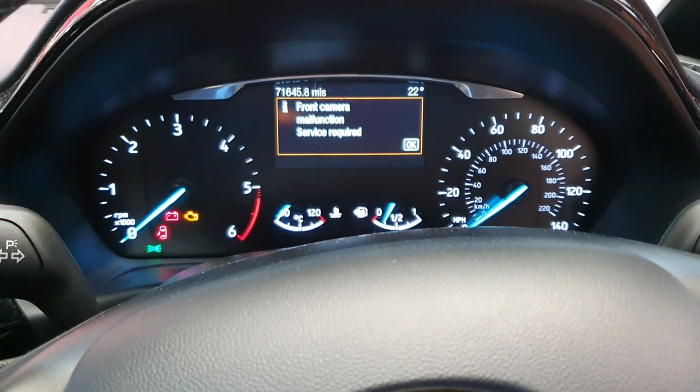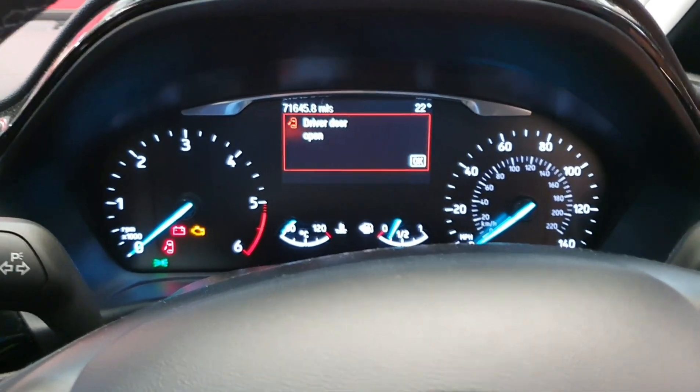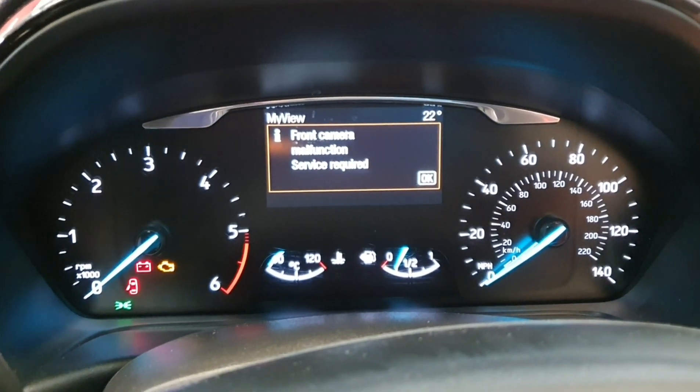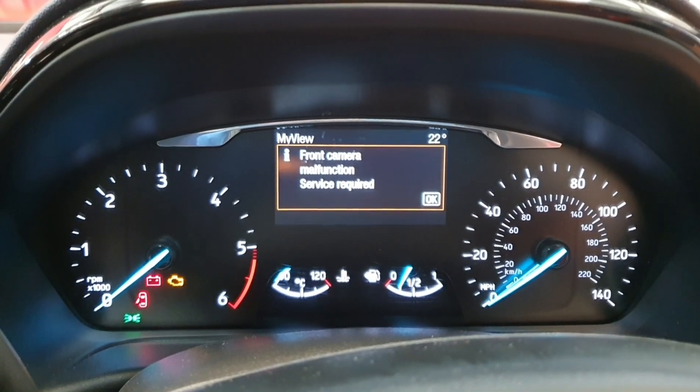Hi, welcome to Dan's Diagnostics. Today we've got a 2017 Ford Fiesta, and as you can see as we flick through the messages on the dashboard, a front camera malfunction service required warning message keeps popping up on the cluster. Let's see what we can find.